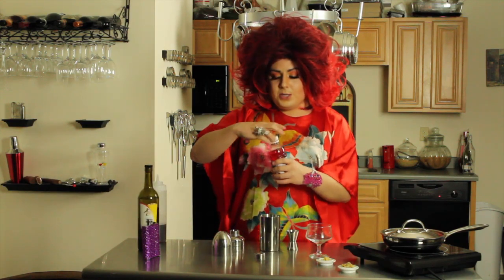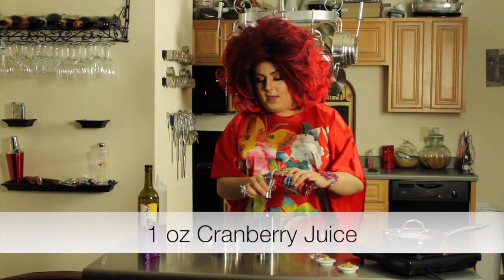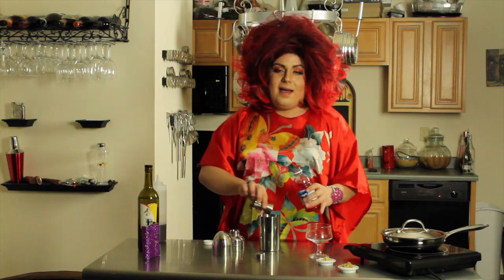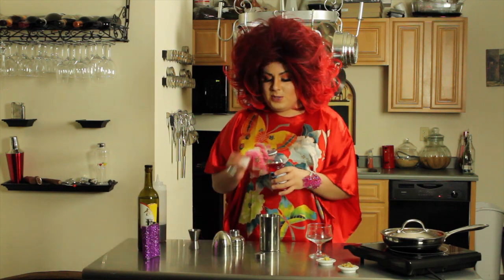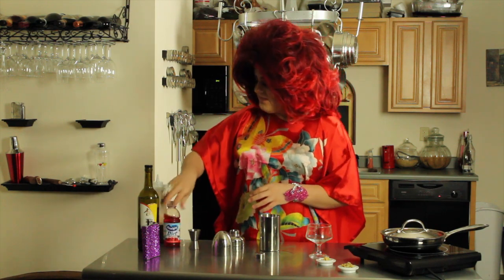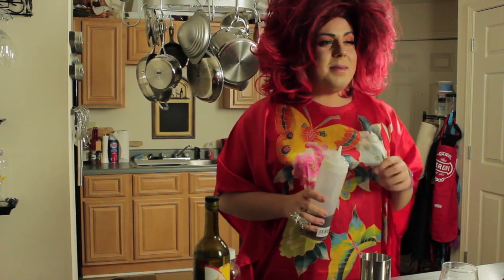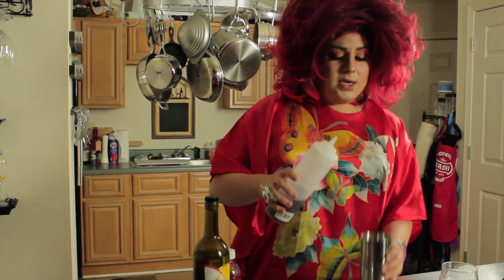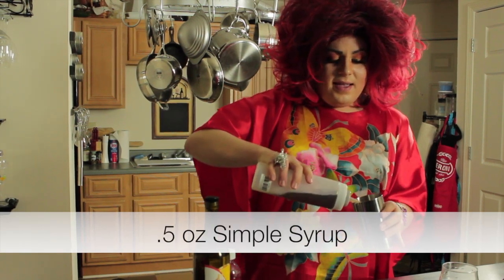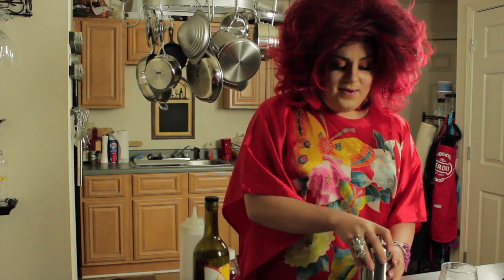Some cranberry juice — we're gonna use an ounce of cranberry juice, maybe a little bit more if you're not so much into the alcohol. I myself might as well just skip the cranberry juice — I love my vodka. And now we're gonna take our simple syrup and just sweeten it up. I don't make it too sweet, just add a little bit. And we're just gonna put the cap back on.